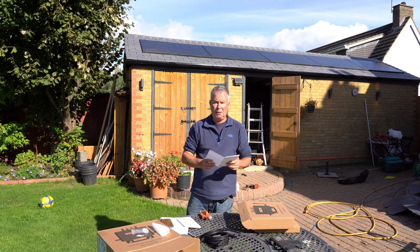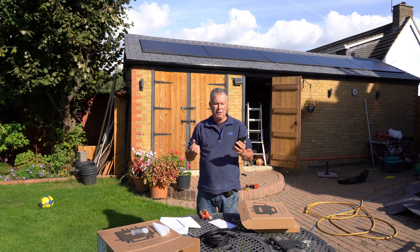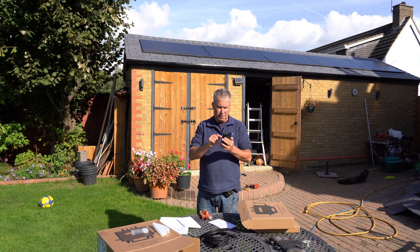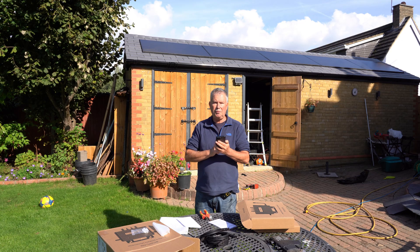I'm now going to try and bind my micro inverter — switch it on and pair it. Let's see how easy it is. Stream micro inverter: one device found — Micro Inverter 0213. That seems to have done it. If I click on that device — it says I need to set it up on Wi-Fi. I'll go and get the password. This whole process was incredibly simple.